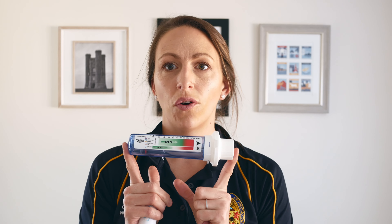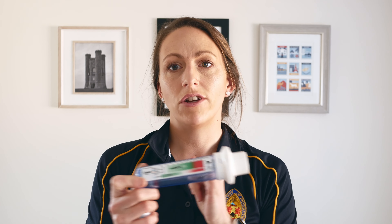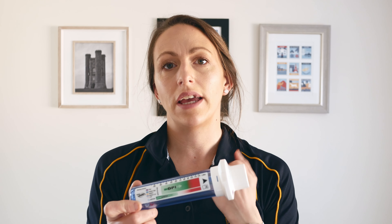Today I'm going to go through how to use an In-Check device for healthcare professionals, to make sure that when you're prescribing an inhaler or thinking about an inhaler for a patient, they've got sufficient inspiratory flow to actually get that drug into their bodies.